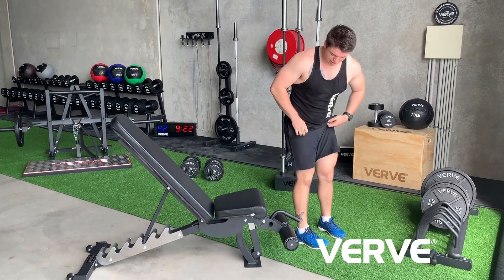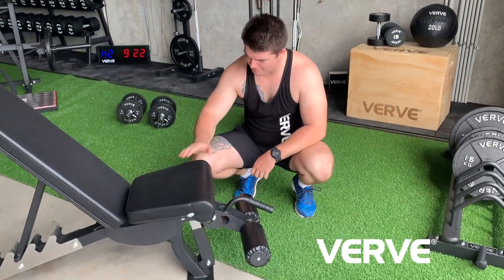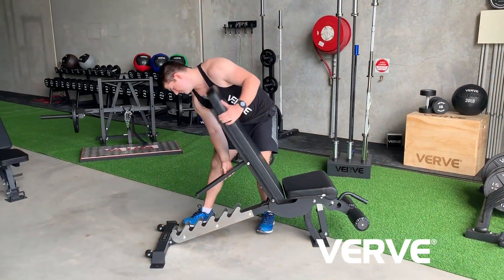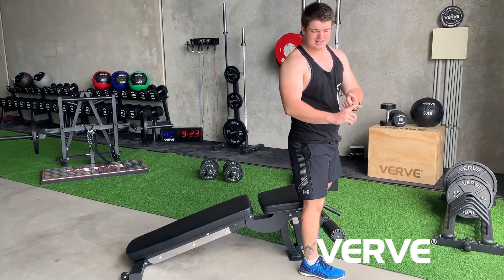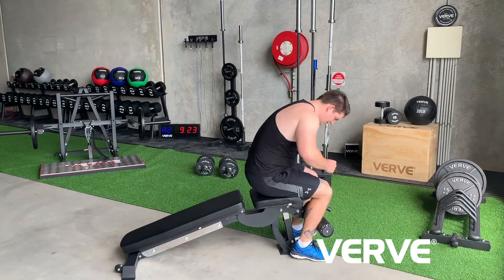Down the front here we've got toe keepers. These are good for keeping your feet and your bum in position when you're doing decline exercises. Decline exercises are handy for things like getting a bit more range of motion in your sit-ups and abs work, or your decline bench press to develop the lower pec.